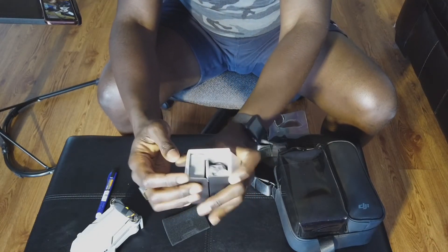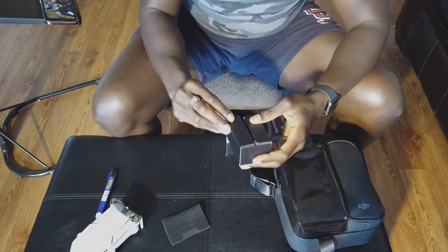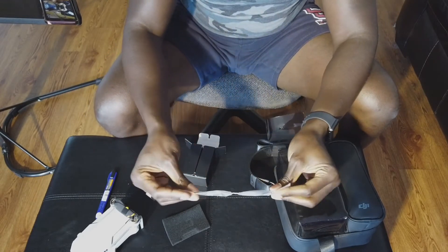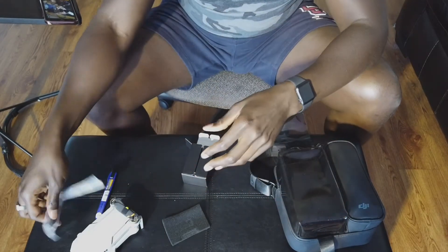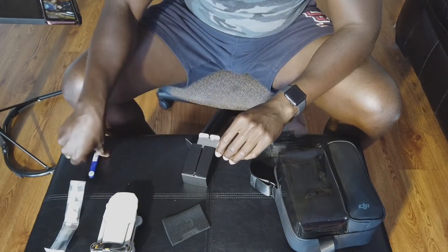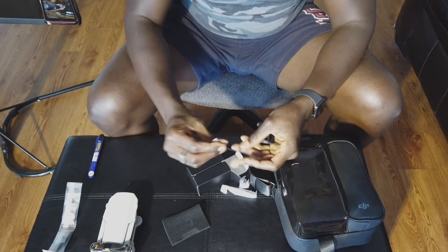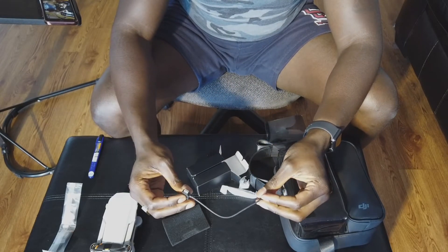We've got what looks like a battery and some cabling on this side. Opening that up — we have propellers, backup propellers, and also propellers that come on the craft itself, so those in the box are extras. Always good to have extras when it comes to drones — I learned that the hard way.